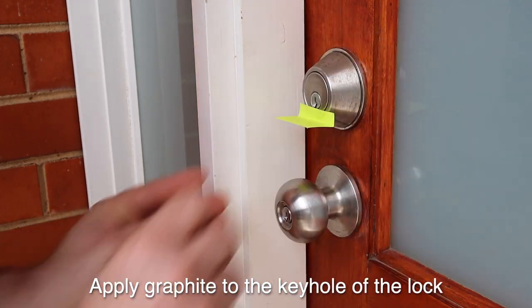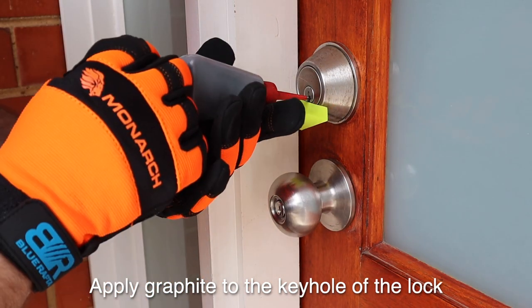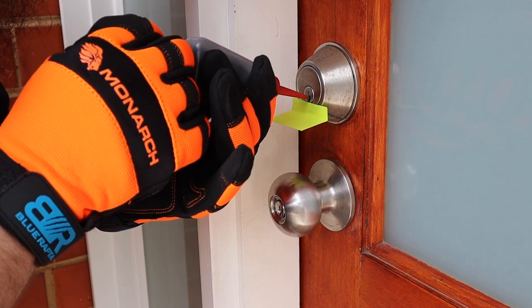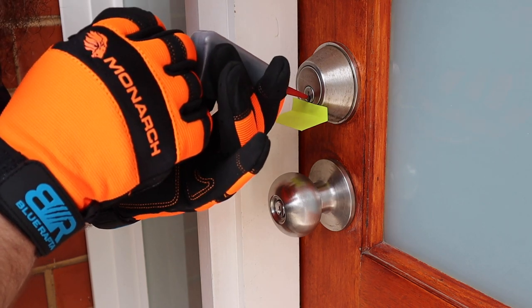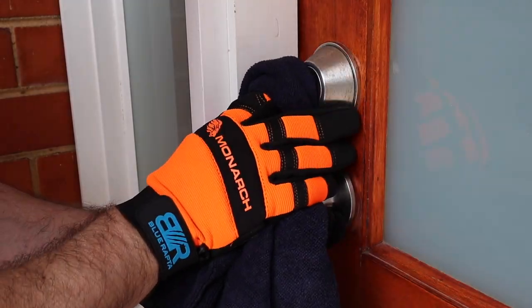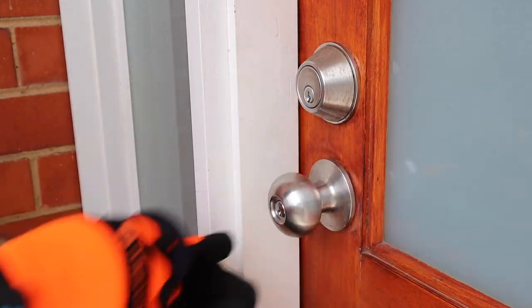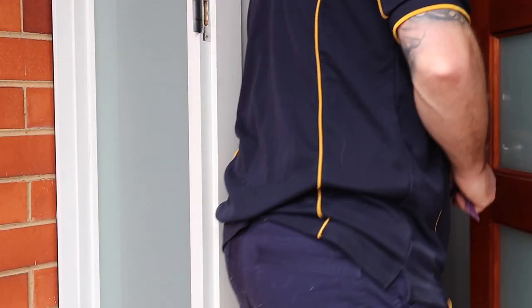As graphite is a very fine powder, it can get quite messy, so make sure you're wearing gloves and safety glasses. Apply a small amount of graphite powder to the keyhole. Once you've applied the graphite, place the key in the lock and give it a few turns just to spread the graphite around. Then give everything a good wipe down with a rag to remove any excess dust, and put the graphite powder away in a dry place for safe keeping.